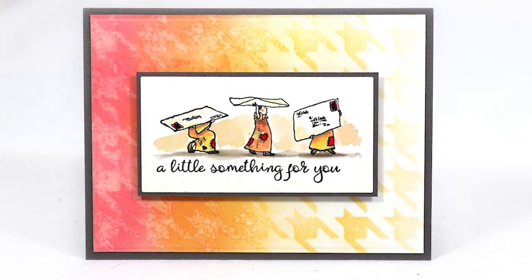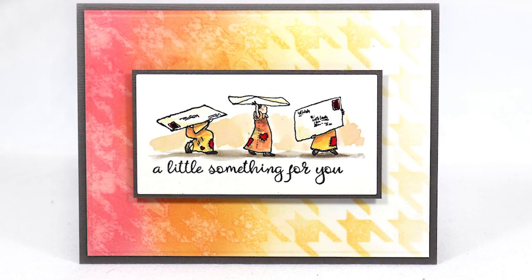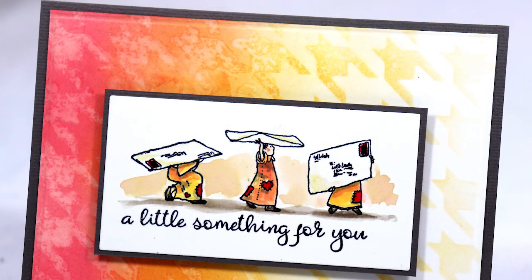Simple technique, but so many possible combinations of colors and stencils. I hope you'll try it out. Thank you so much for watching.